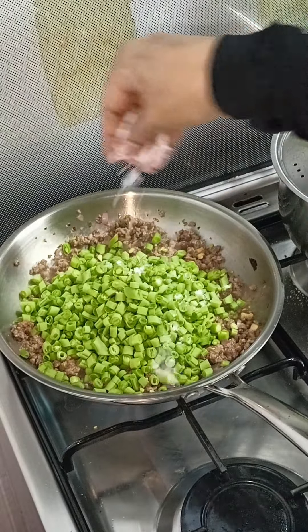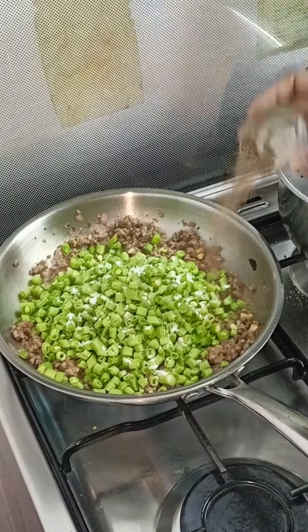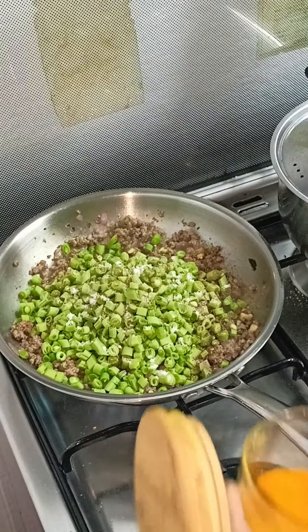You will add the eggs. To get a little salt in the long pocket.